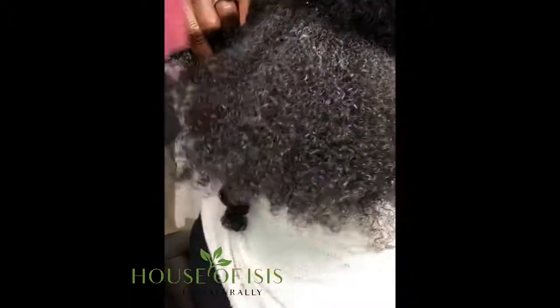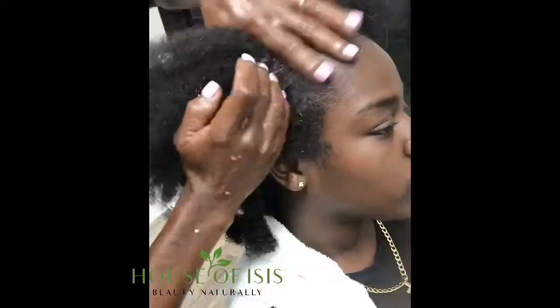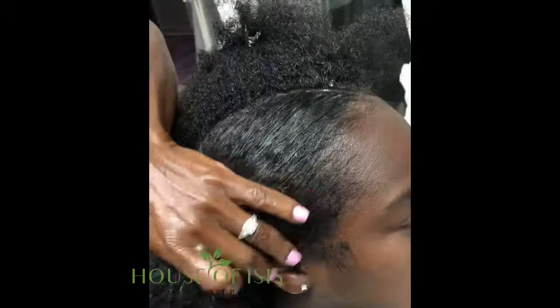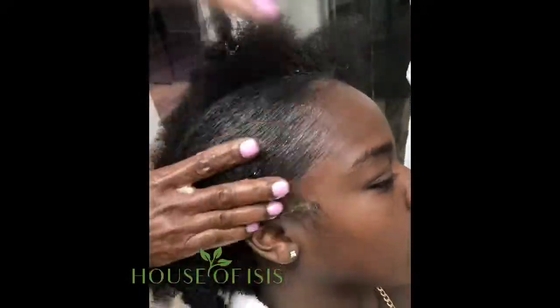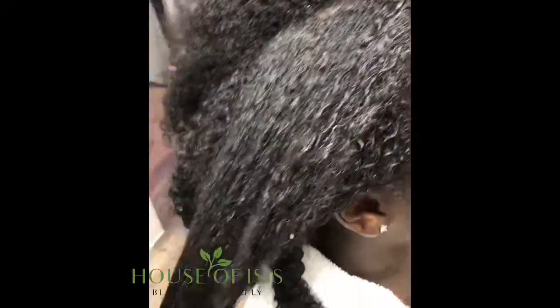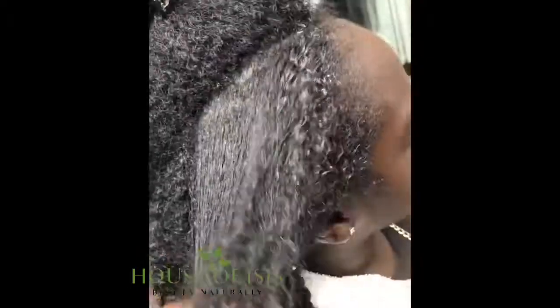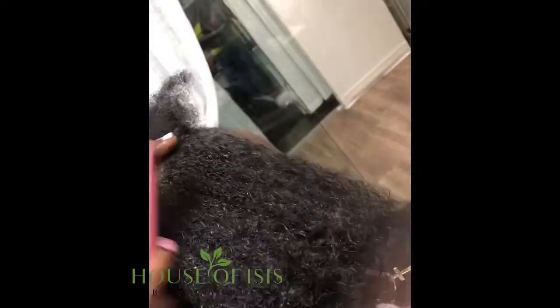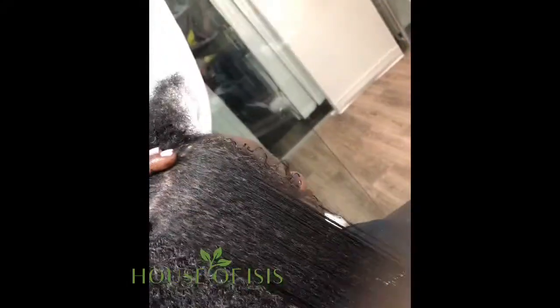It's such an amazing brush, just gliding through her hair super easily. Now we're going to come back through with our shea conditioner — look at how amazing it leaves the scalp, no buildup at all. We're coming back through with our detangler brush, going horizontally as it glides through the hair.